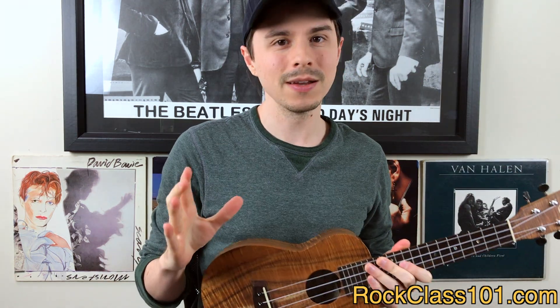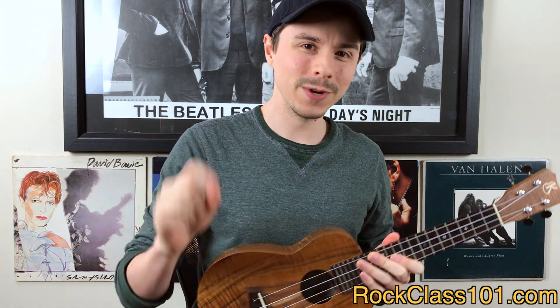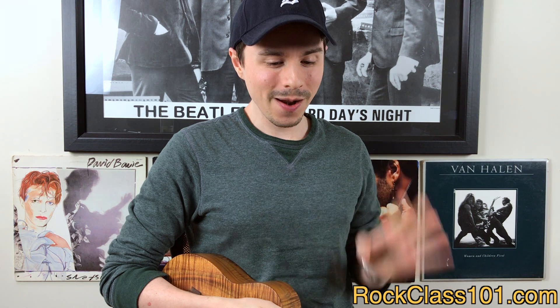Now let's go ahead and jump into talking about the January Challenge, and the theme is going to be originals. I've cherry-picked a few of my favorite tunes that we put out from last year, and let's just go ahead and jump right into it.